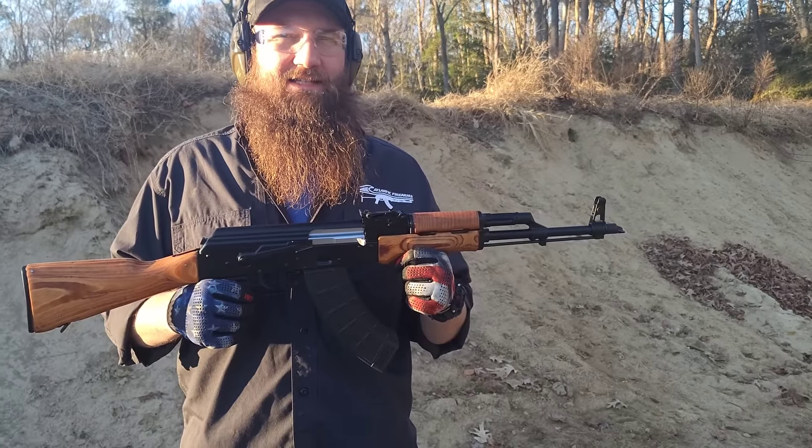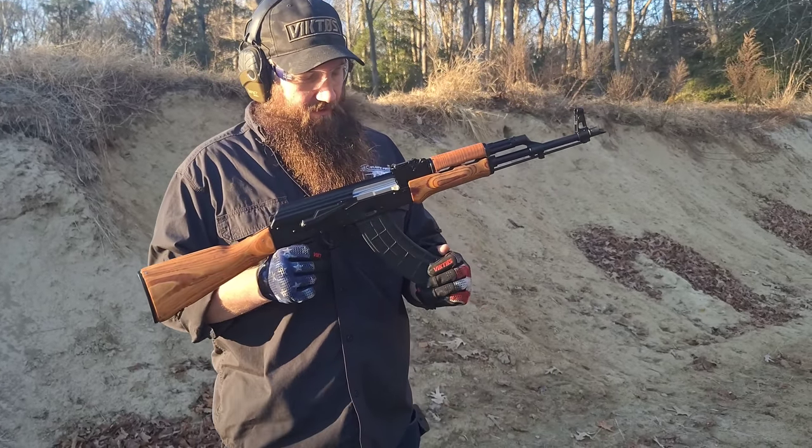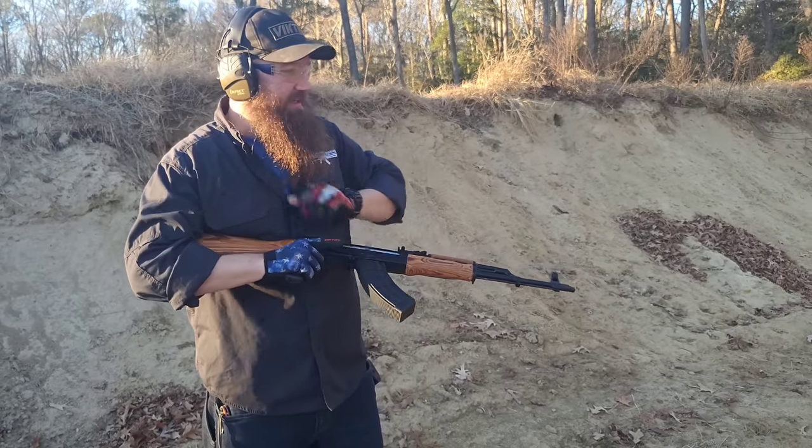Getting some testing time here with the new Jack Rifle. We've got some Wolf full metal jacket 123 grain loaded up in a US Palm mag. Let's go ahead and run this thing.